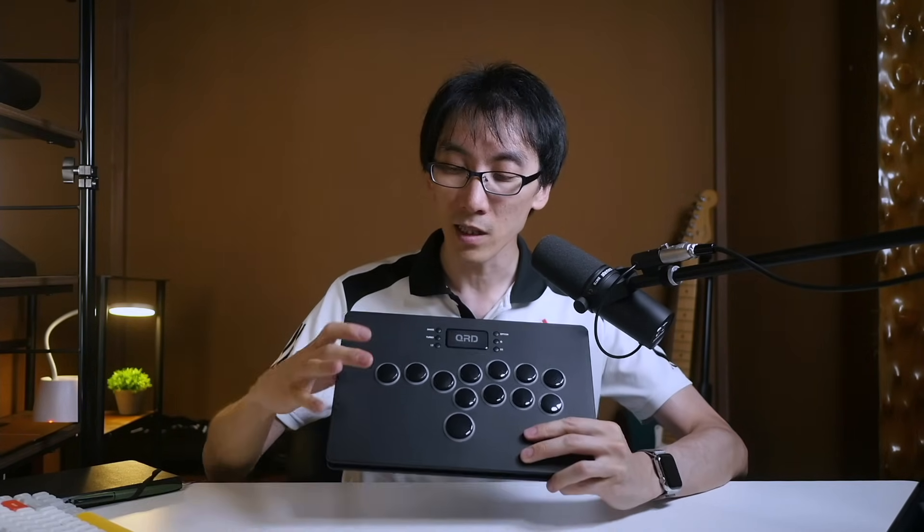This thing is ultra light, but somehow still packed with features like Bluetooth wireless, light-up buttons, and even a touchpad button. But how does it feel to use in game in fighting games? Let's find out.